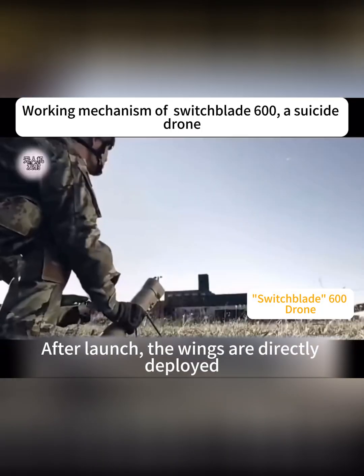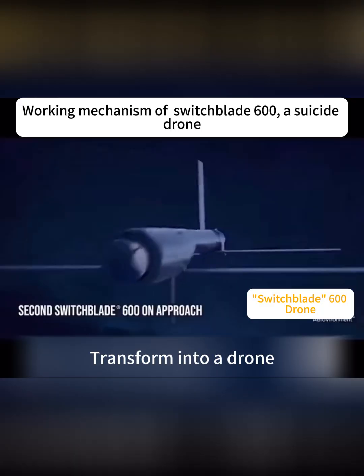This is the Switchblade 600. After launch, the wings are directly deployed, transforming it into a drone.